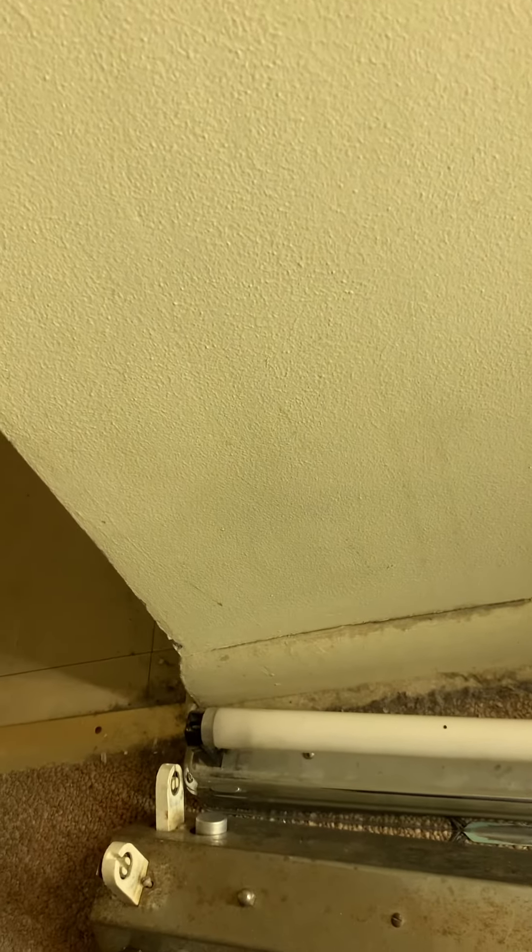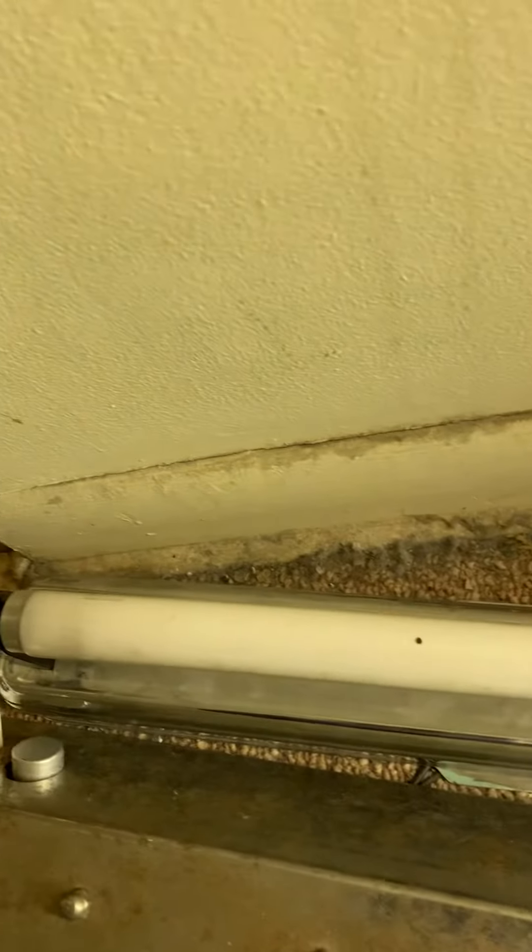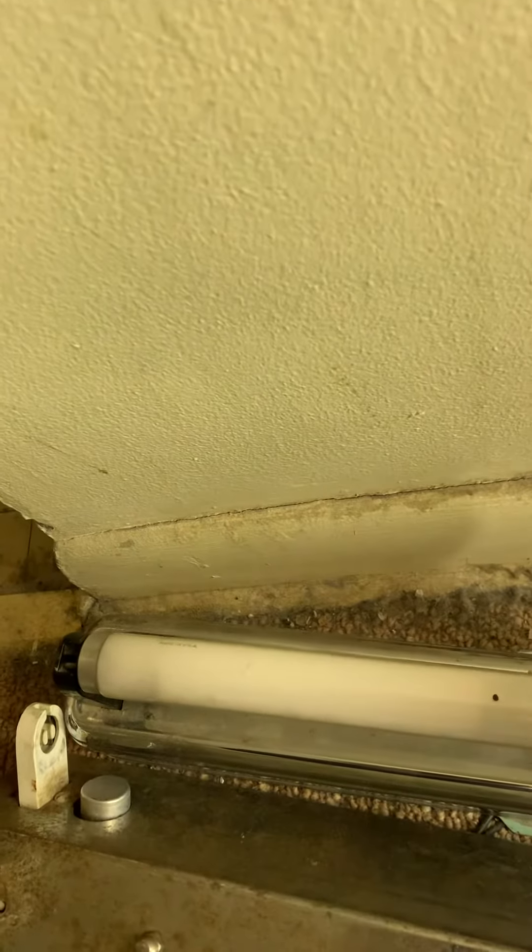It's Ray Florescent here again tonight with another video of another old fluorescent from about 1954. It is a 15 watt General Electric warm white standard. There it is. Now let's light it up.